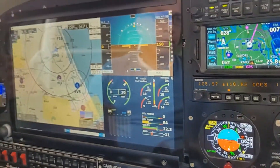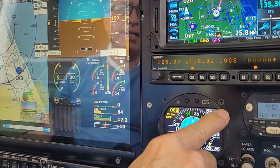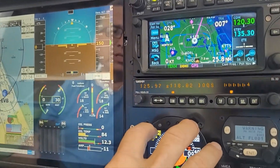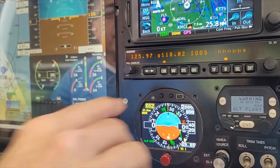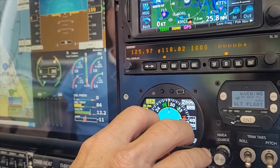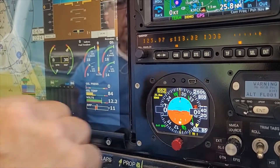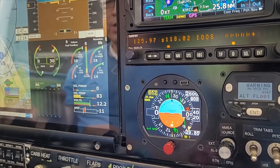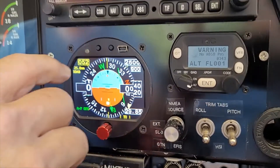We install the autopilot more or less in the center of the panel. Some people may want it near the top, but the farther it is from instruments, electricity, radios, and magnetic sources, the better the magnetometer will work. There is a magnetometer inside, which is only used for taxiing or when the airplane is at standstill. After 20 knots, the heading converts itself to a GPS heading, giving very accurate tracking. The autopilot shows magnetic track.